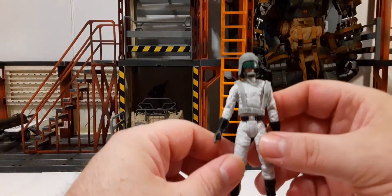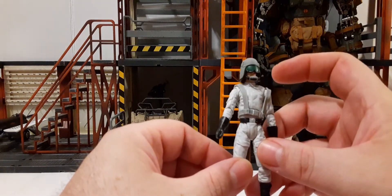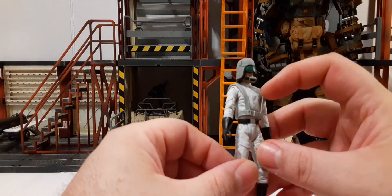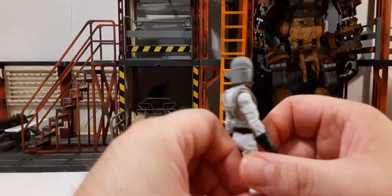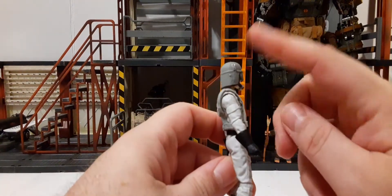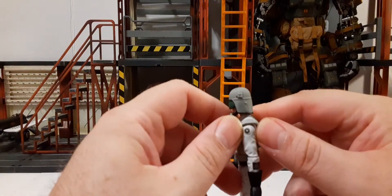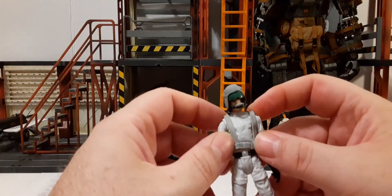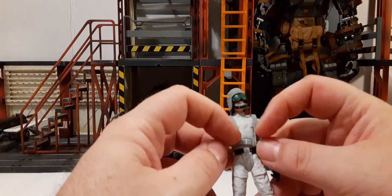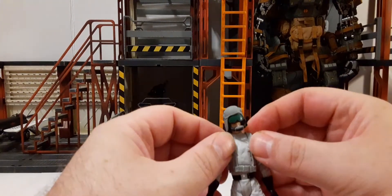Looking at his helmet, we have the traditional AT-ST helmet with the green visor, a little gray strap, and gray helmet all the way around. There's no paint detailing — kind of missed a mark on that one, in my opinion. He does have a removable chin strap connected to the belt here, which you can remove if you like — there shouldn't be a problem.